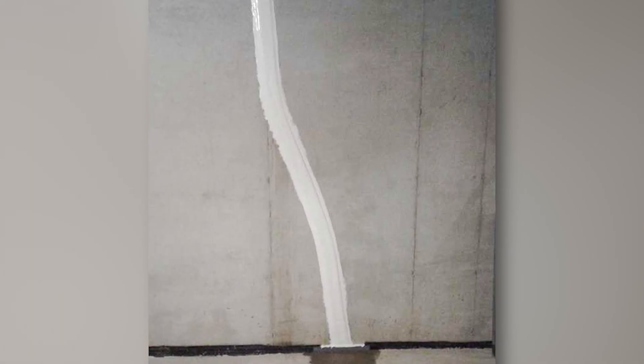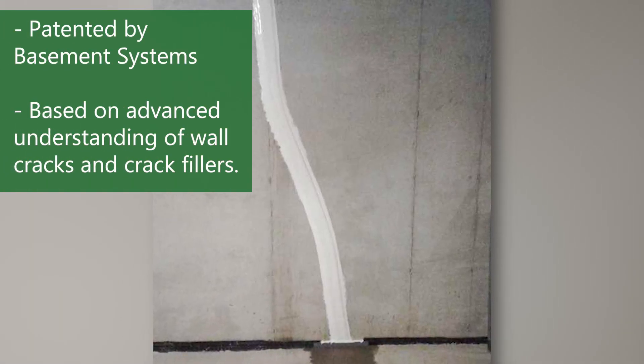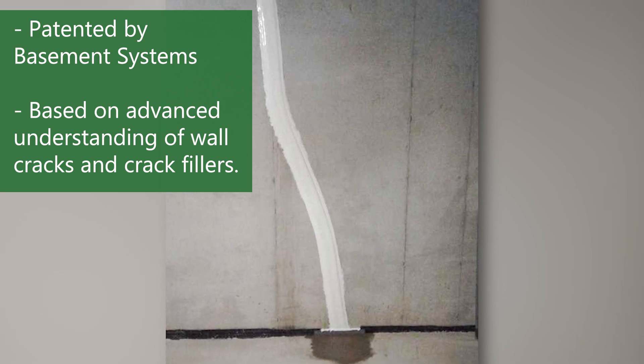Hi, I'm Frank, the sales coordinator here at Dry Guys Basement Systems in Woodstown, New Jersey. Today we're going to talk about FlexiSpan and how we can repair the crack in your wall. FlexiSpan is a revolutionary way of repairing a crack in a poured foundation wall.